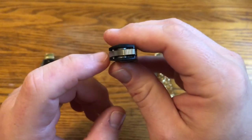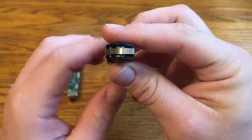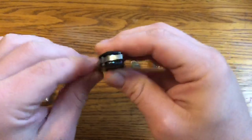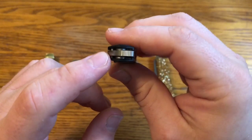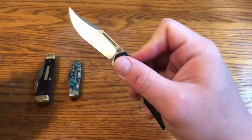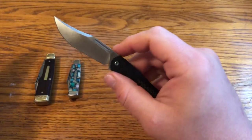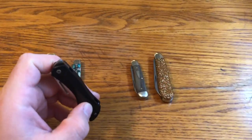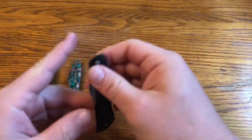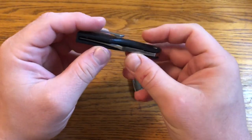Inside there is an internal stop pin — it goes from liner to liner, and there are metal liners, likely stainless steel, that stop the pin. There are also phosphor bronze washers. It's not a ball bearing pivot, but it doesn't need to be — it flips super easily without ball bearings. This knife accomplishes really nice flipping without that. The materials overall are really nice.